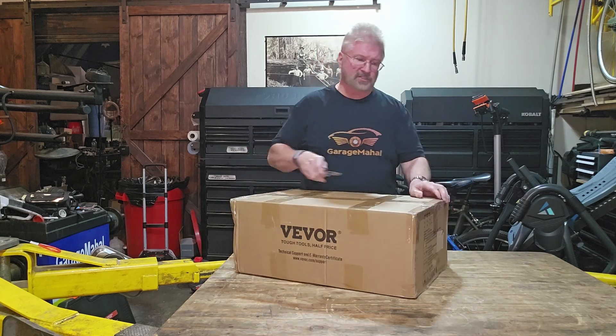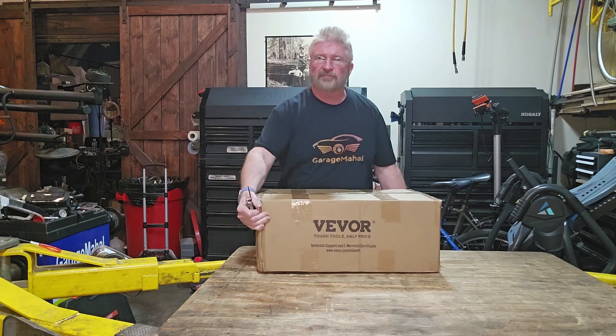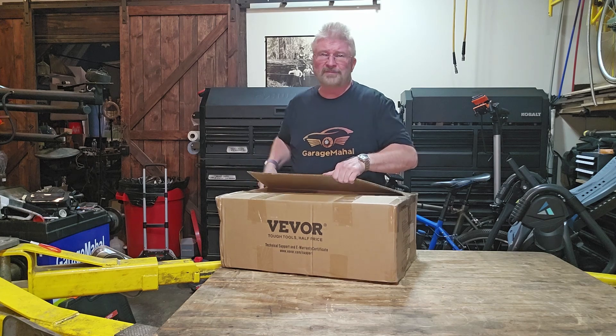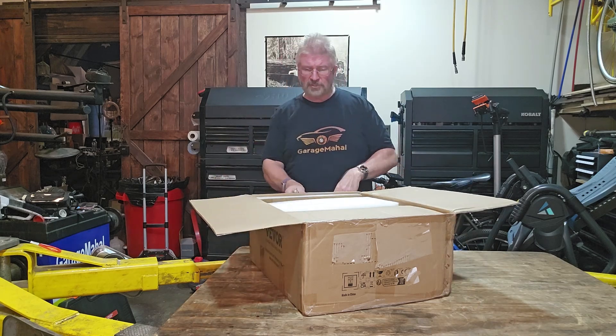This is kind of like the size of the box. It's actually a little heavier than expected. I can definitely lift it by myself, but I was expecting something a little bit lighter, which means this is probably on the beefier side. So that's a good thing.